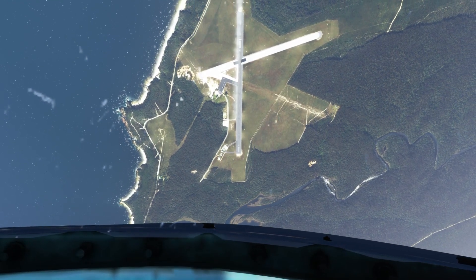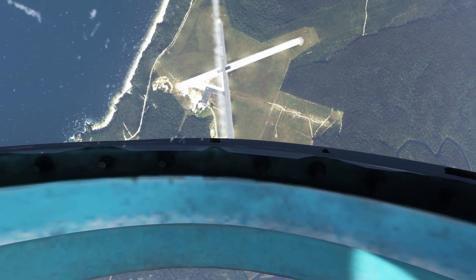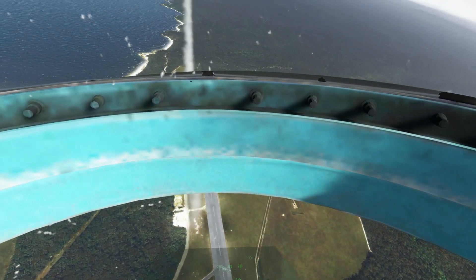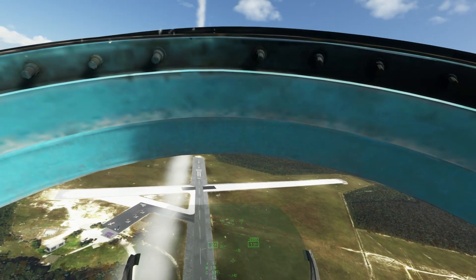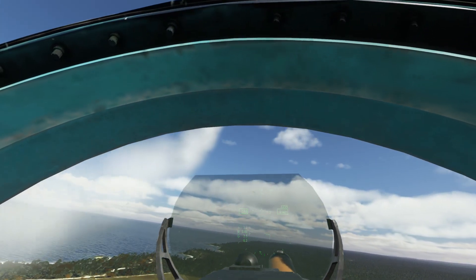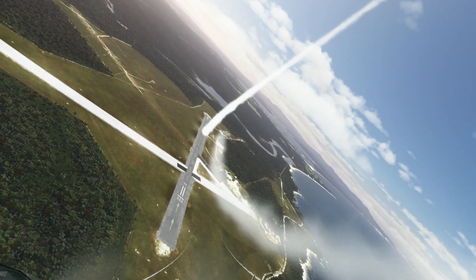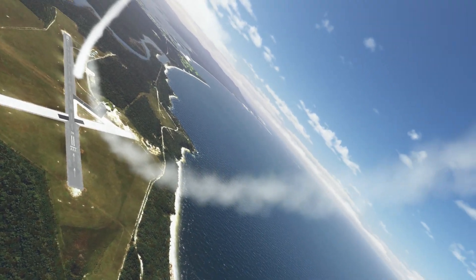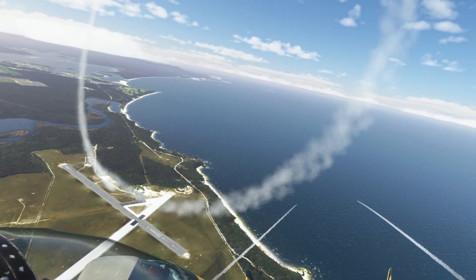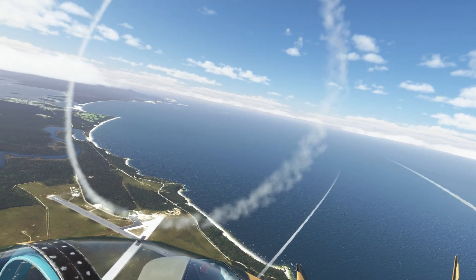Just adjusting the throttle. I think we slowed down a bit over the top there. Throttling up, throttling back now. Aiming for that parking area for the bottom of our loop. Got up to 4G but we're going to need to pull more to avoid hitting the ground — got up to 6, 5 I think. Let's have a look at that. Trying to get some distance from it. Pretty big loop.